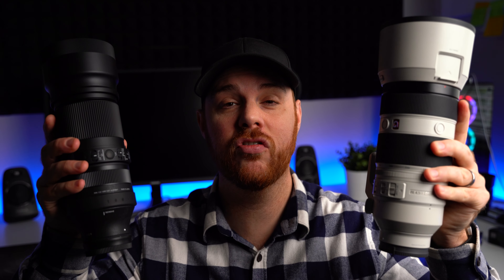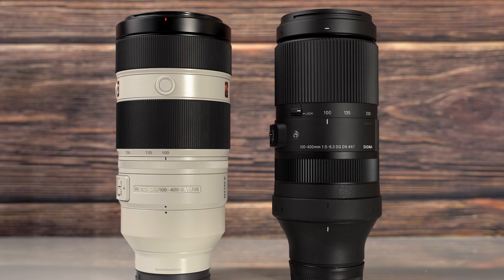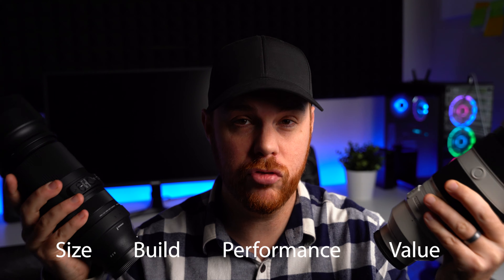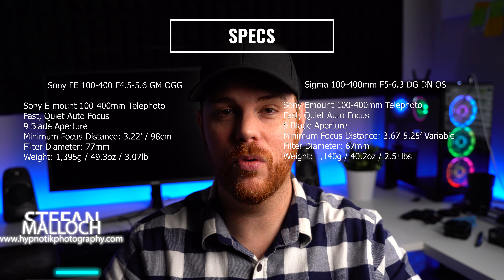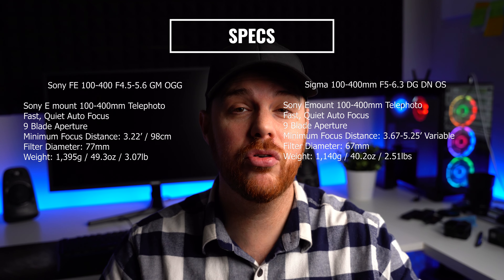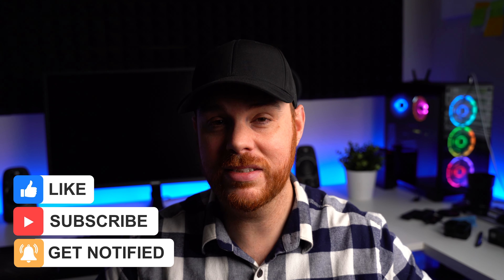We are comparing these two lenses today: the Sigma 100-400 DG DN OS for Sony E-mount and the Sony 100-400 G Master. We're going to break down everything that matters between these two lenses to help you choose. Here are some specs to get you going. My name is Stefan Malik — I do photography, filmmaking news, reviews, and tutorials. Let's dive in, starting with size.